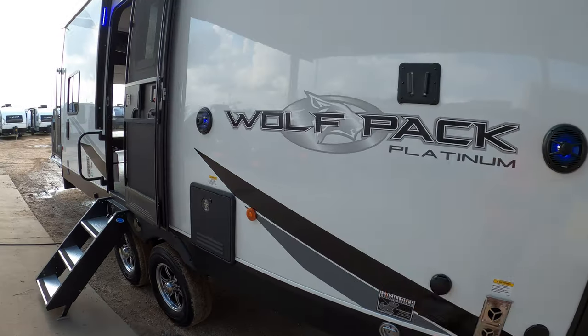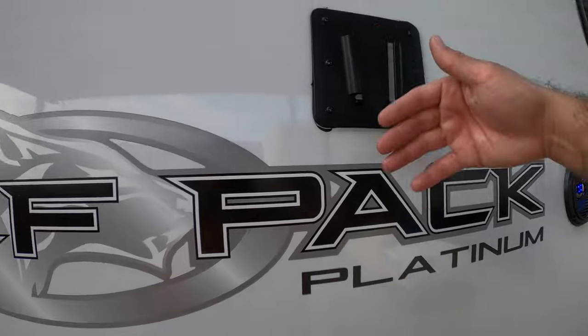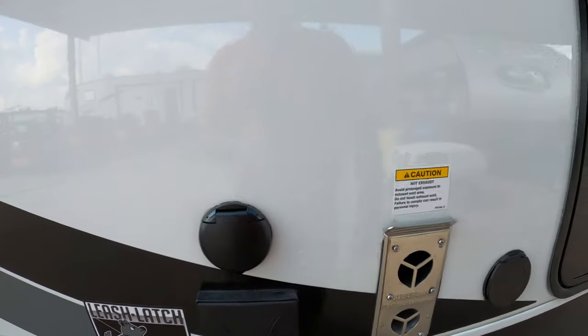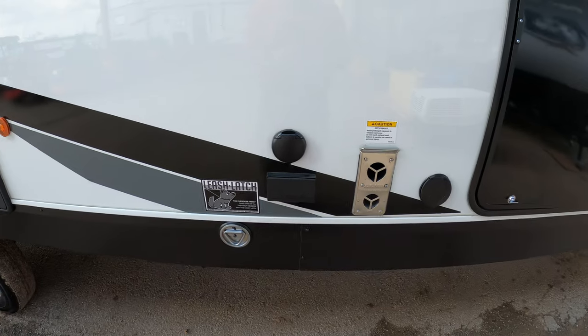We also have marine grade speakers outside. You can play music just inside, just outside, or both. It also has a mount for a TV here as well — that just slides right on — and then you have coaxial and power here too. Another great thing is that your furnace is right here, so as we're in the colder season right now, when this is on, you can stand around here and gather some warmth.